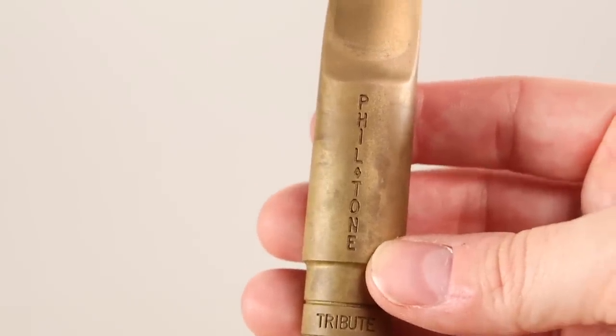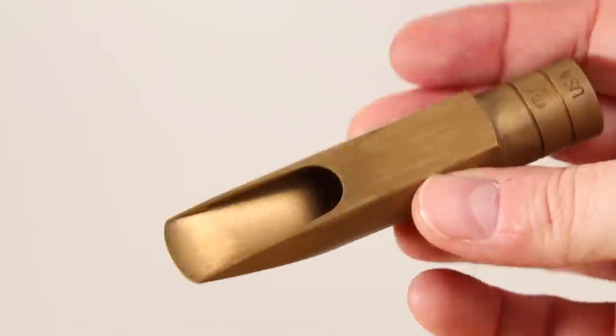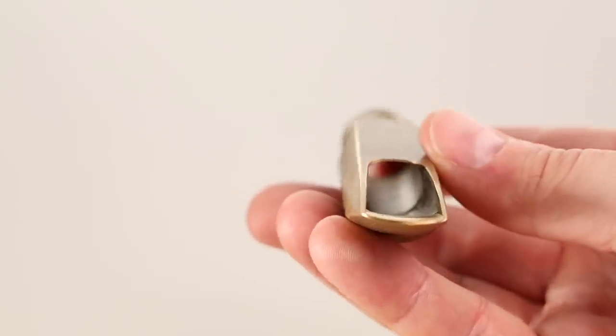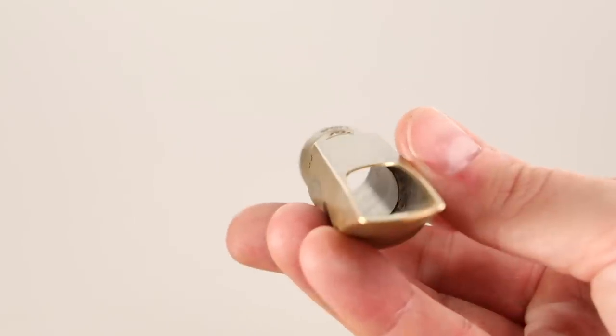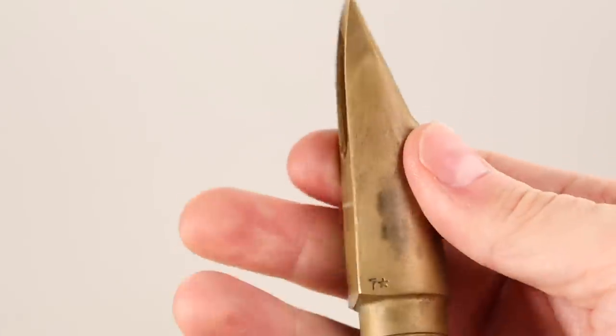I love this mouthpiece — it's kind of got everything. It's got a great response, crisp articulation, a big fat sound, and a wide spectrum of color. I would say it's mostly in the low and medium ranges; it doesn't get very bright, but it's still really powerful. So if you want a powerful yet darkish jazz sound, this is a great option.